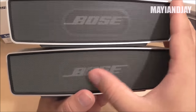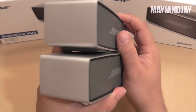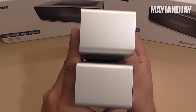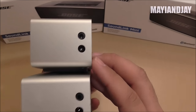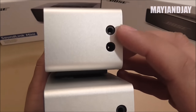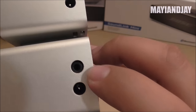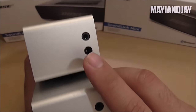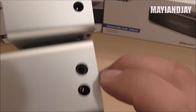The Bose printing on the clone is a little bit crooked — it's not as straight as on the original. On the left side they measure exactly the same, but the 3.5mm headphone jack on the clone seems to be a little bit deeper, while on the original it comes a little bit more towards the edge.